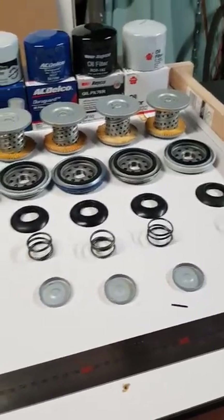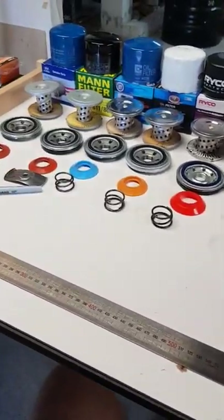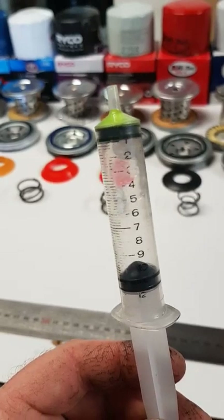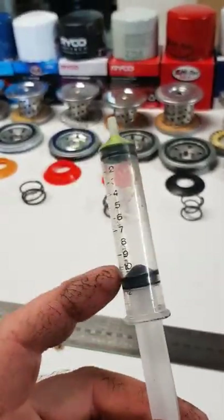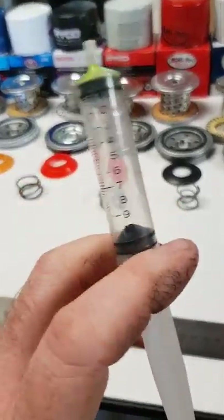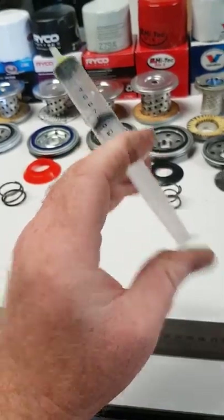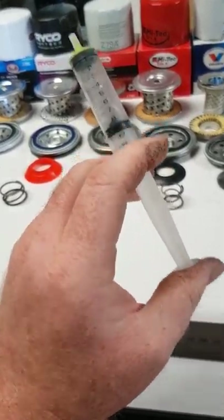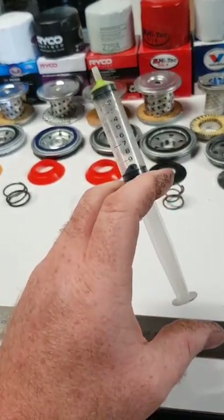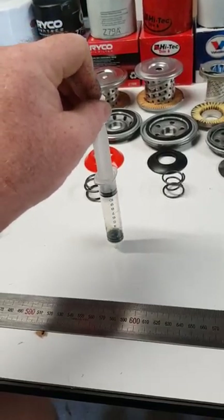For video number three, the best way to test something gives you an idea. What I've got here is a syringe. I've pulled off another top of the syringe and put it in the end so it can't leak air. As we know, you can't compress a liquid but you can compress air, so it's like a big spring. This is going to give me a guide on how much spring tension is on the pressure relief valves - I'm going to push down on them with this.